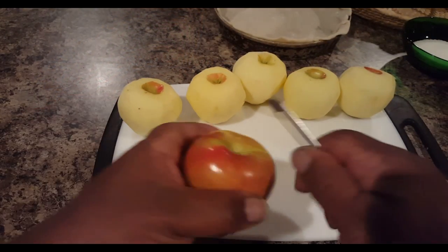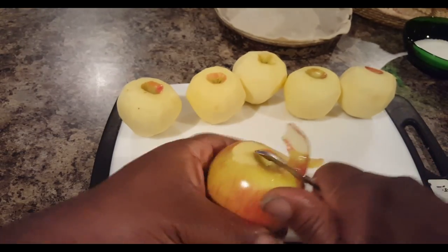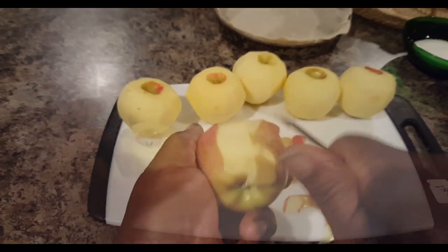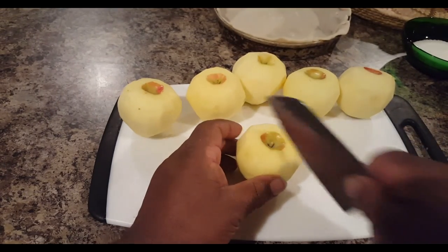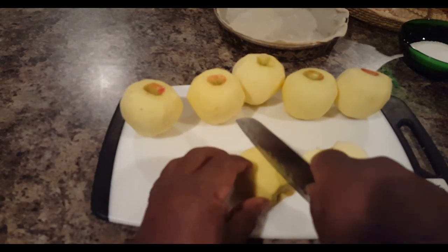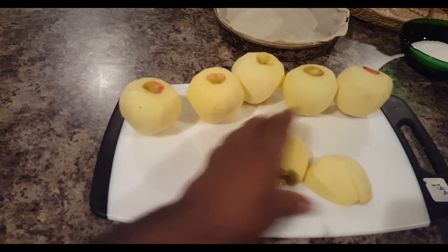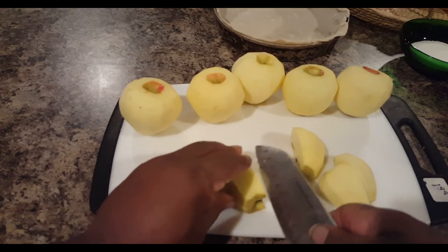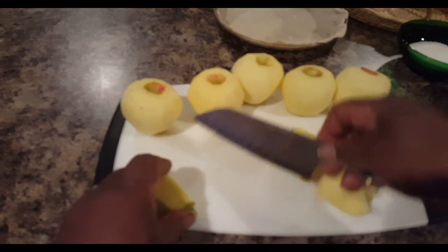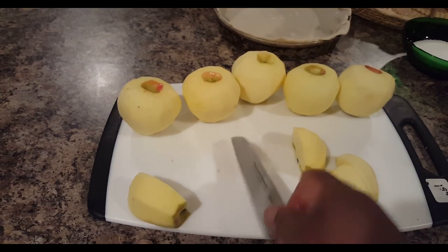I've got a little allergy situation going on — the pollen is getting to me. But I'm just pulling the top crown of the apples, then going down the sides to remove the skin. After I've removed all the skin, I take a knife and cut straight down, cutting each apple into fourths. Then I'm going to use what I call a diagonal cut — I have my knife pointed diagonally and go straight down to remove the core.